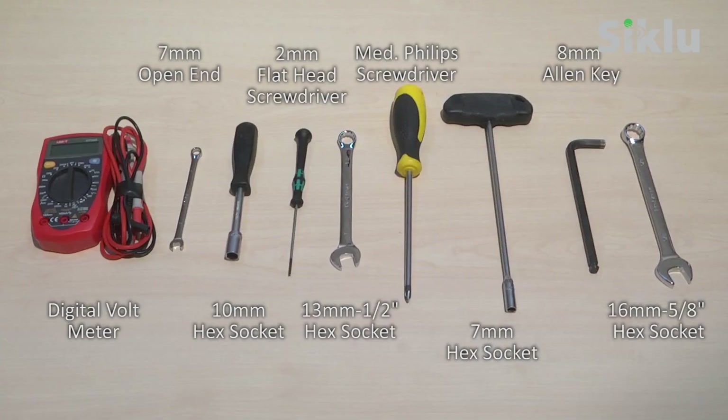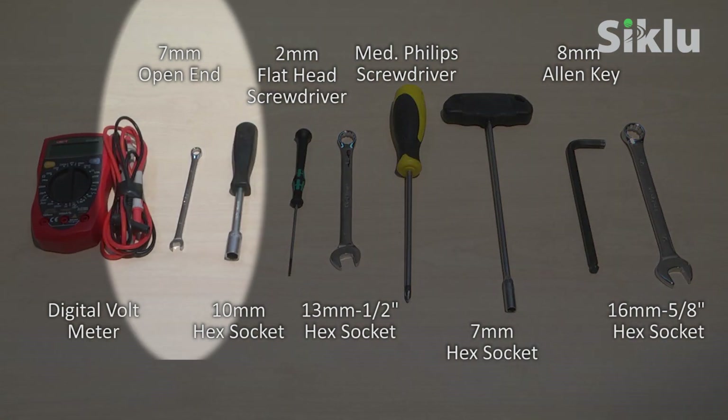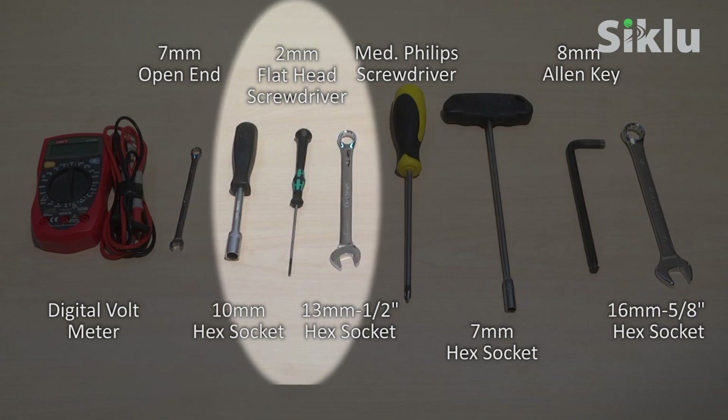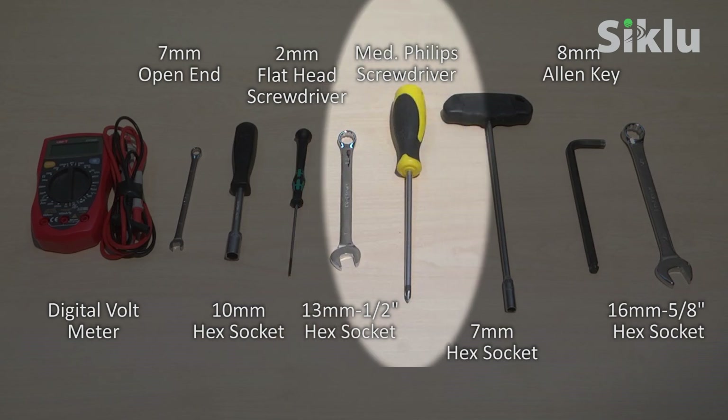These are the tools you'll need for the installation: a digital voltmeter to align the radio, a 7 millimeter open-end or hex socket wrench, a 10 millimeter hex socket or equivalent open-end wrench for aligning, a 2 millimeter flathead screwdriver for the DC connection, a 13 millimeter or half inch hex socket or equivalent open-end wrench, and a medium head Phillips screwdriver to ground the radio and tighten the external antenna.